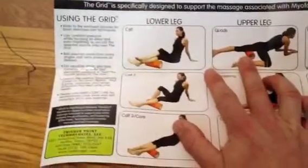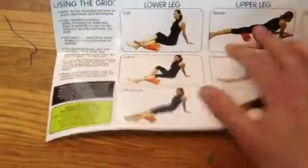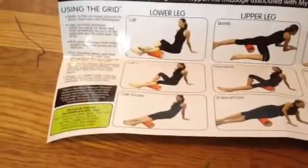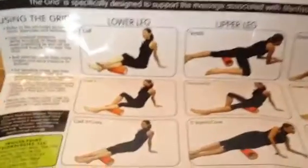This massages your muscles — it was founded by Cassidy Phillips. They give you a description of how to use it, which is really important because if you don't use it right it can actually hurt. Used correctly, it does amazing things for muscle flexibility and long-term athletic performance.